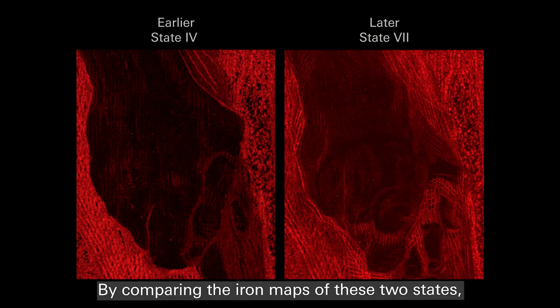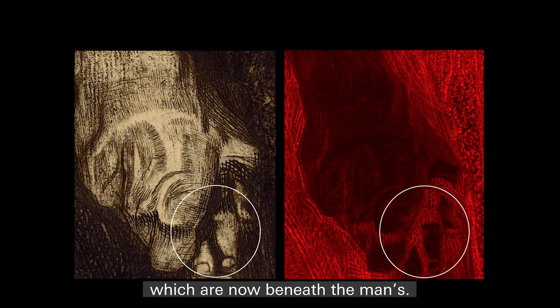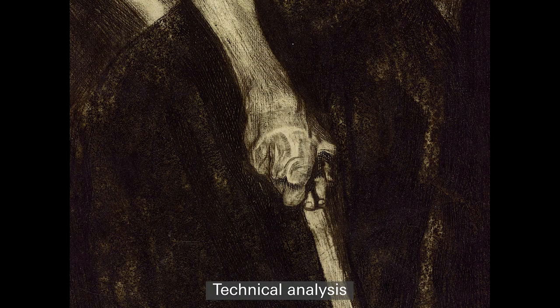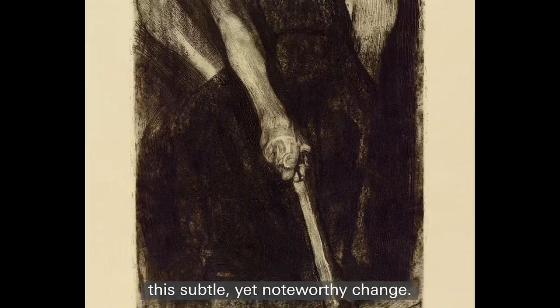By comparing the iron maps of these two states, we can better perceive subtle differences, like the position of the woman's fingers, which are now beneath the man's. Technical analysis allows us to better appreciate this subtle, yet noteworthy change.